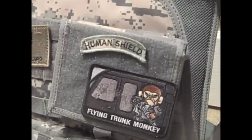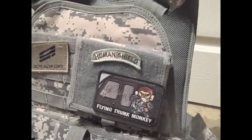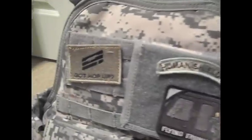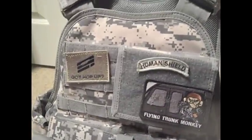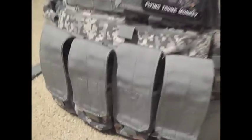We've got my brother's little ID pouch. We mainly got it for the Velcro space, but he does keep some things in here — I'll go over that in just a second. He's also got an Airsoft GI God Hop-Up Patch, Human Shield, and Flying Trunk Monkey. We are currently in the process of trying to get him a custom name tape for his call sign and his last name.